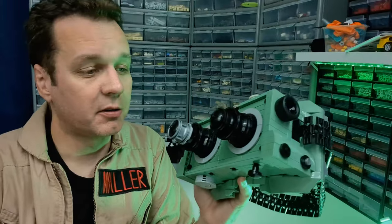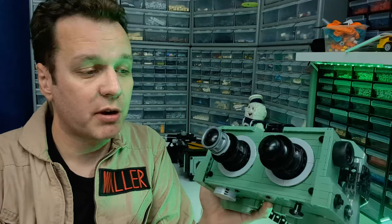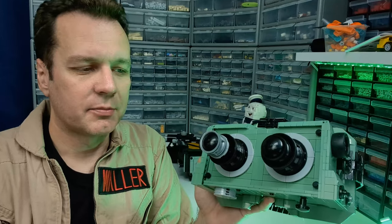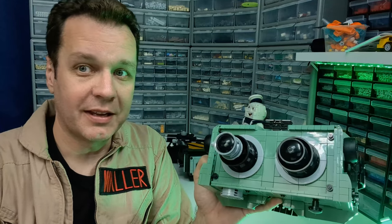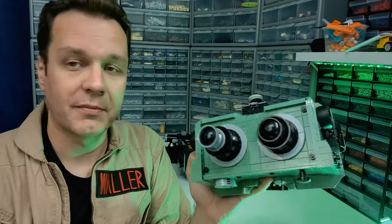That just about wraps it up for the Ectogoggles. I hope you enjoyed this video. If you haven't already checked out the videos for my trap and PKE meter, please do so. I've also got a couple more coming — this is just past halfway of the content I have coming to celebrate Ghostbusters, so keep an eye on the channel very soon. Thanks for watching.